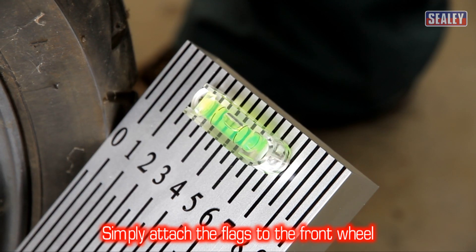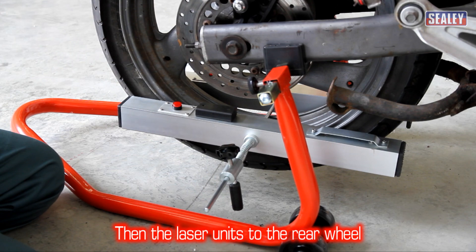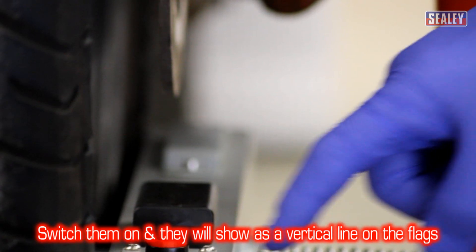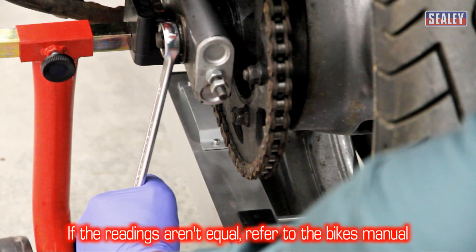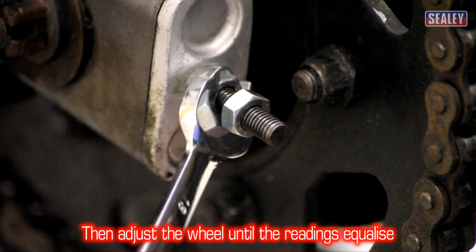Simply attach the flags to the front wheel and the laser units to the rear wheel. Now turn on the lasers and they will show as a vertical line on the front flags. If the readings aren't equal, simply refer to the bike manufacturer's instructions and adjust the wheel until the laser readings are equal.